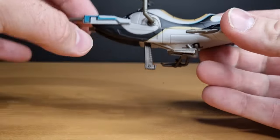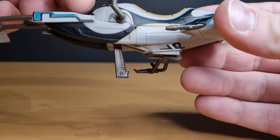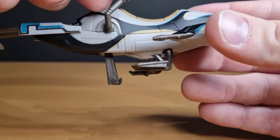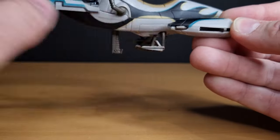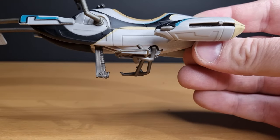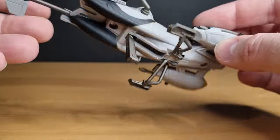The handlebars move up and down and swivel around so you can position his hands wherever they need to be, which is cool. There are good pegs on the landing gear that fit his feet perfectly — just a cool piece.